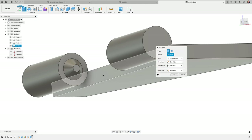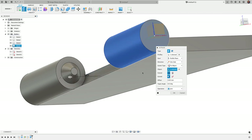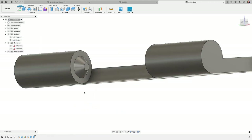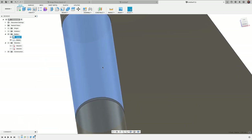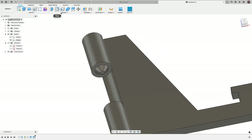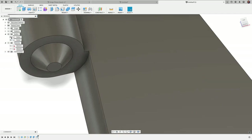Now I want to attach this extrusion to the cylinder. I'll untoggle sketch visibility to make selections easier, then press E for Extrude and select the left face. I'll change the extent type from Distance to 'To Object' and select the cylinder — notice how the extrusion follows the curved shape. Operation is Join. Click OK. Now I have two bodies and the extrusion curves to match the cylinder. However, if I printed this now, that surface would weld to the middle hinge, so I need to add clearance. I'll go to Modify > Press Pull, select that surface, and apply negative 0.5 millimeters, pulling it back to leave a gap.